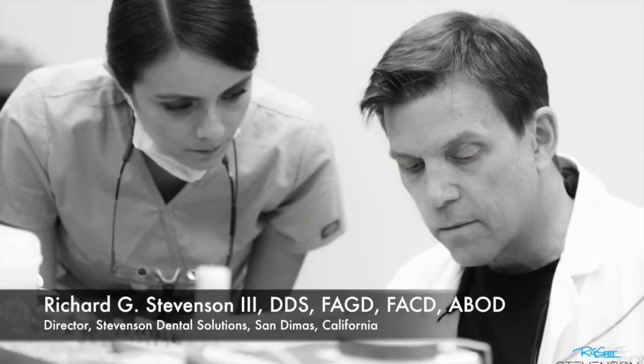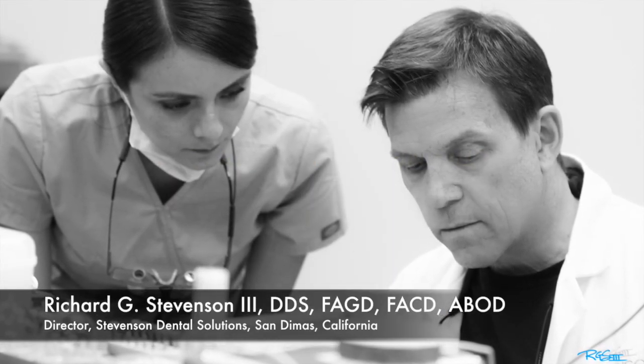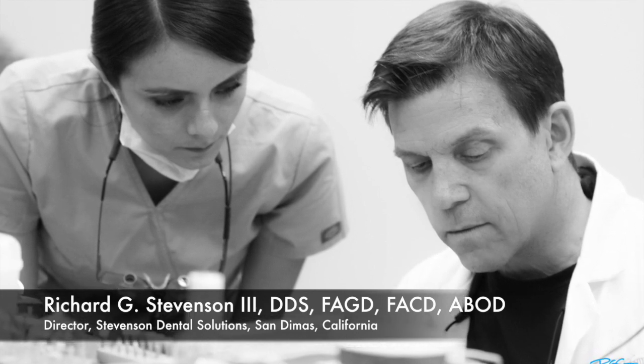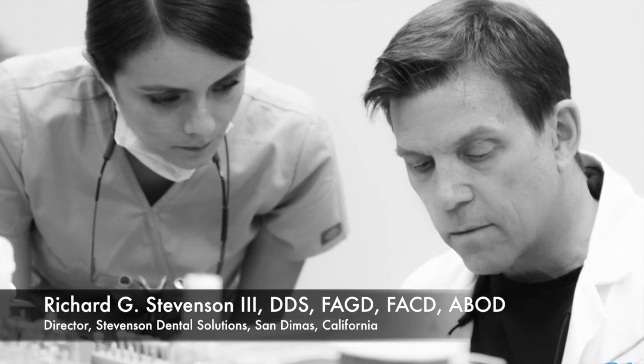Hi everybody, I'm Dr. Richard Stevenson and I'm the director of Stevenson Dental Solutions in San Dimas, California. Today's video is really special.